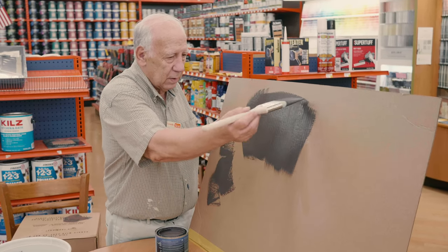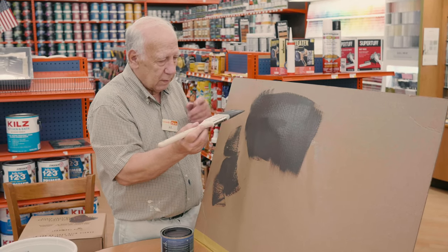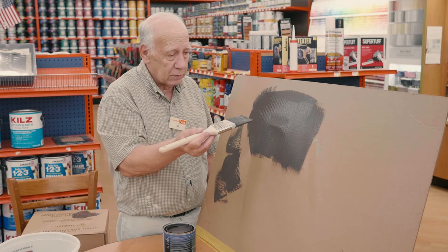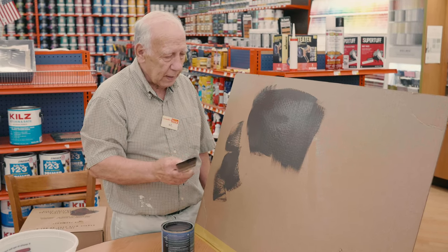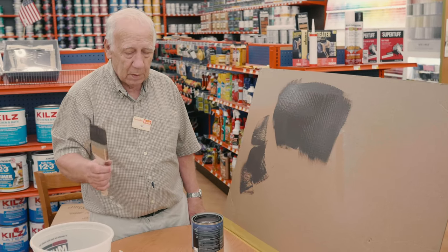If when you're doing this you happen to get lines on either side of the brush, that's because either you left too much paint in the brush or because you're pressing too hard. Now we're going to pause a second and see about cleaning the brush out.